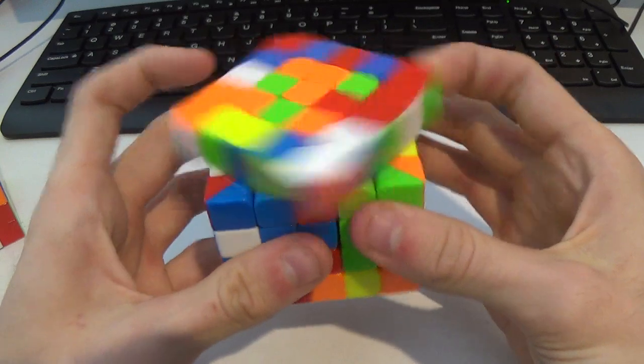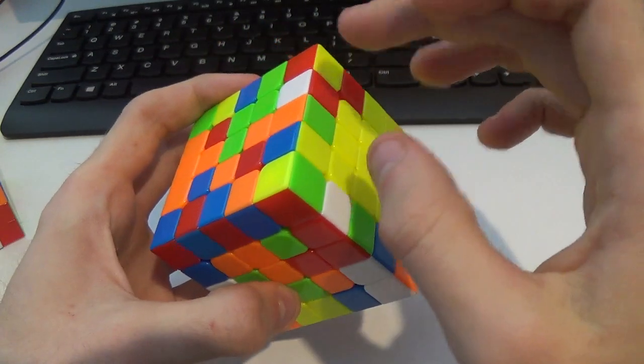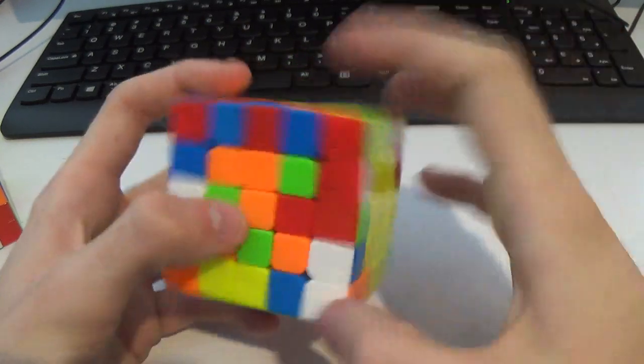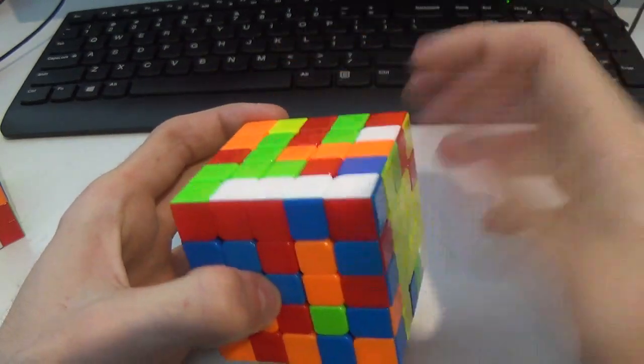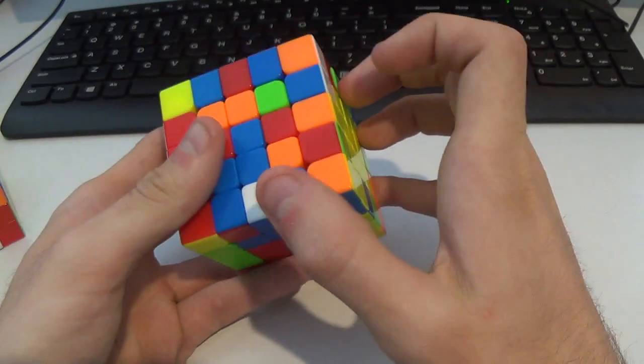Just because of the orientation of the corners, instead of pairing these up and then doing U' R2 to bring this back, I know this edge is going to have white on top soon, so I want to do a U2 instead. I'd do it like this, and then I have this case, and then I can F' that.